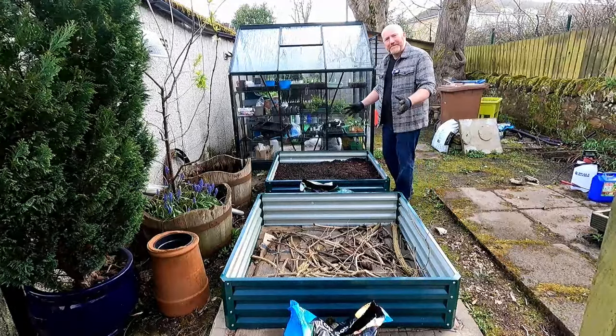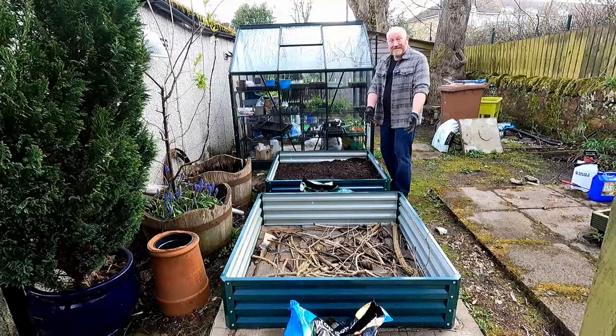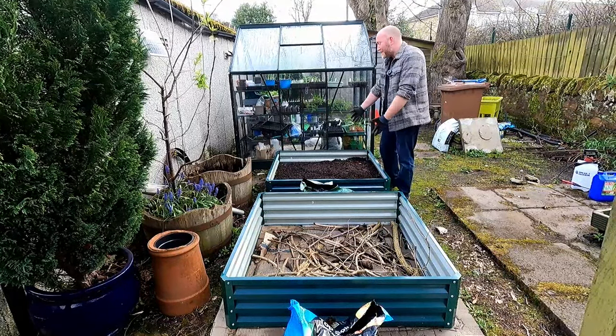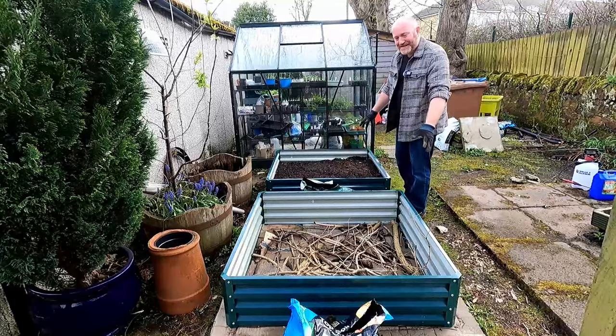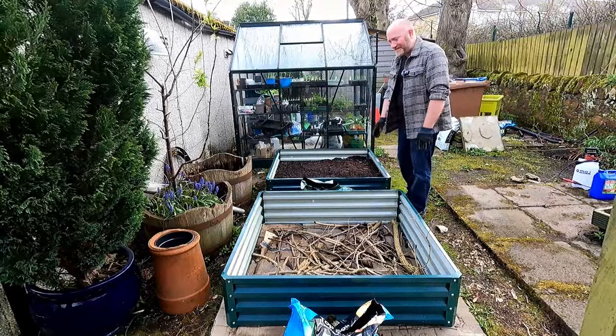These are from a company called Outsunny - you buy these on Amazon, they're pretty much the cheapest metal raised beds you can get. They're pretty good, the metal's pretty thin, they're a bit flimsy until you fill them up. A big thanks to Danny from the Grow Up channel who recommended these - I think they look smashing. This one has been filled, this one hasn't been filled but you can get a bit of an idea. It's a kind of bodged-up hugelkultur sort of thing.